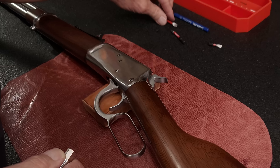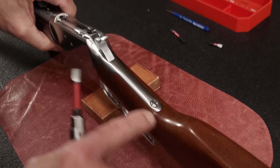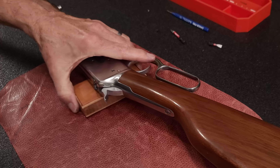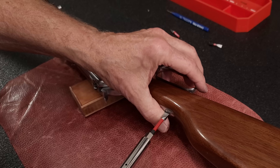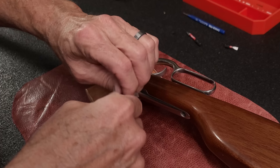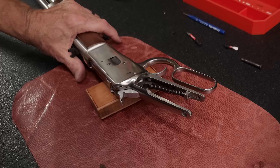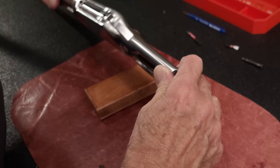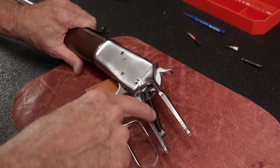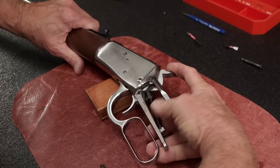Now we're going to need to take off the stock. There's a single screw right here on Rossis. The real reason we need to take the stock off is because we have to relieve pressure on the mainspring so that the hammer is not under tension.